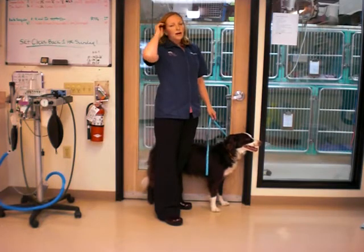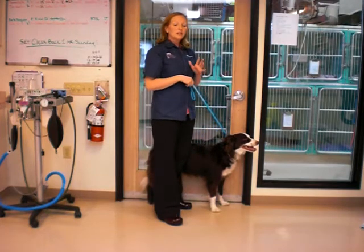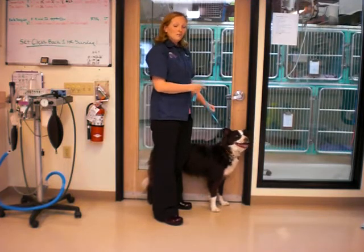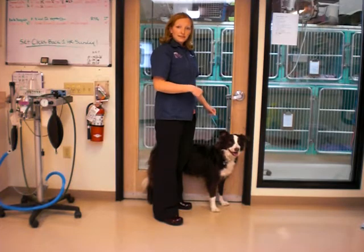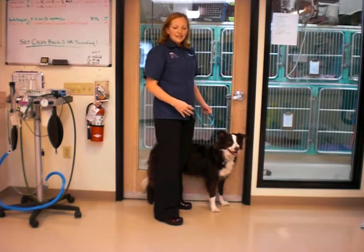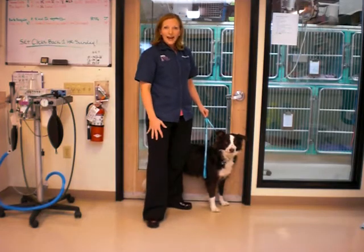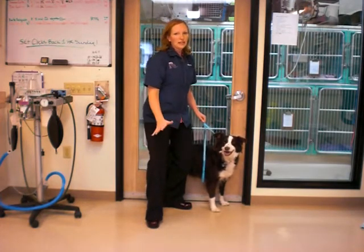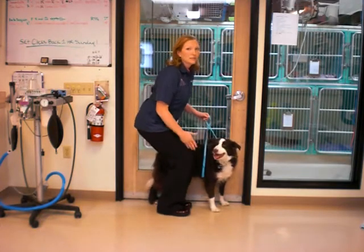The way that we help our pet do these sit-to-stand exercises with really good form is by putting the leg that they've had surgery on against a wall or against a door, and asking them to sit. What it does is keep their leg really straight, and it prevents them from turning their leg out and bending their knee just part of the way or kind of cheating. It asks them to keep their leg in and go ahead and sit really square.